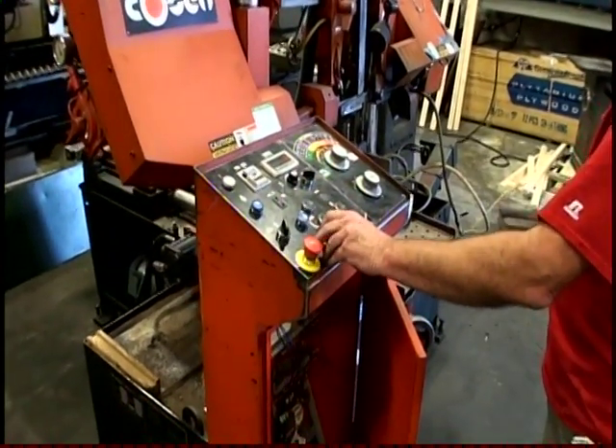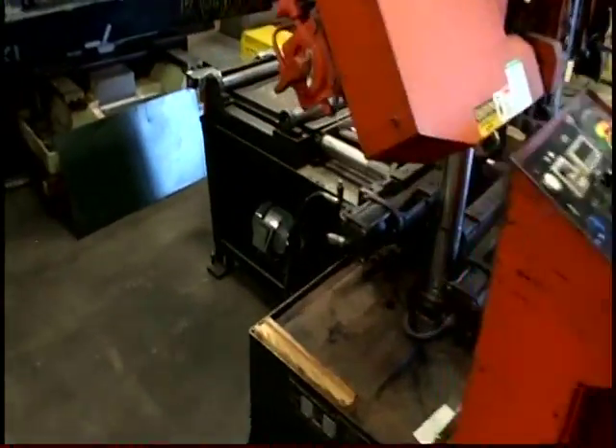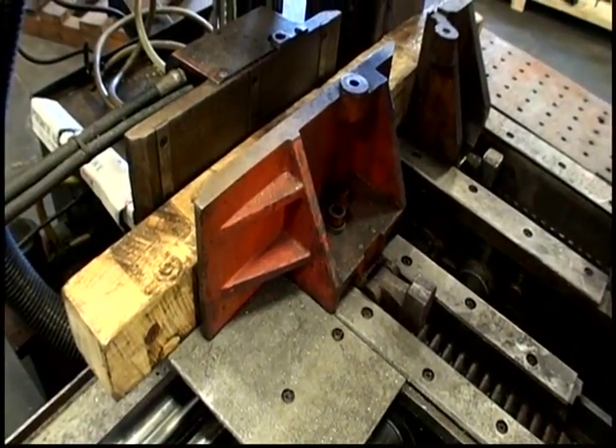Now I have rear vise. Hold on, let me show this. Either or, front or back. Now leave the back open.